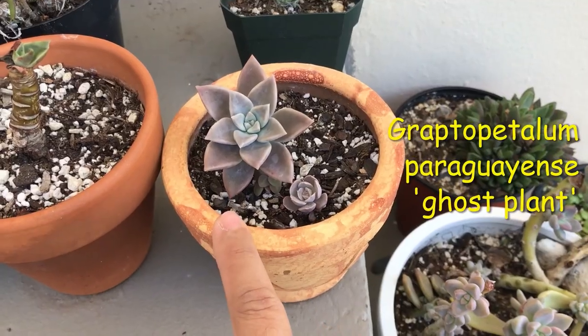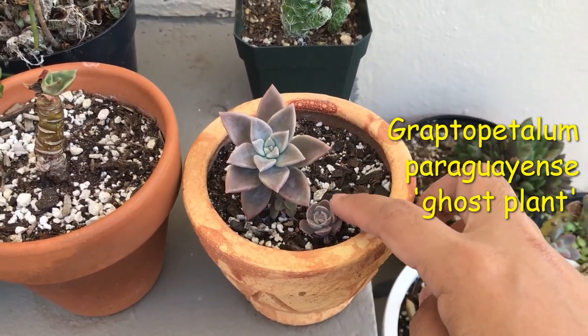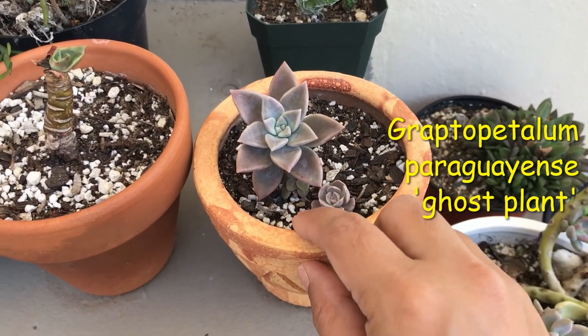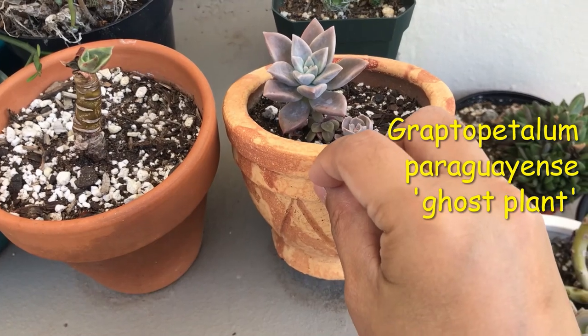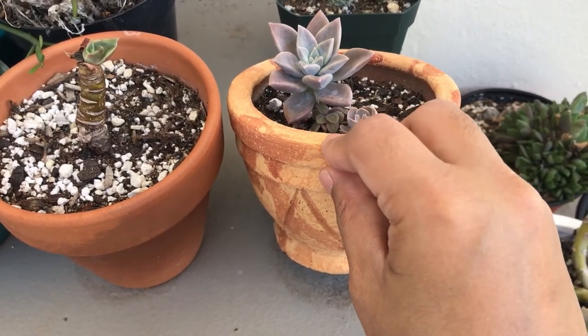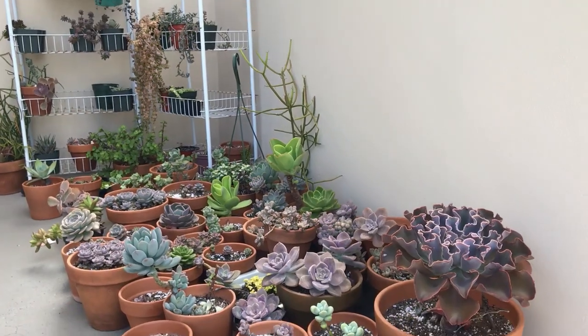This is a Graptopetalum Paraguayan Ghost Plant. And then I just have some random leaf here that's growing — I do not know what kind of Echeveria that is yet. Right down there is actually a String of Pillows that propagated from leaf. So that's all my succulents that are growing outdoors that I've shared with you guys.